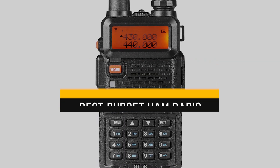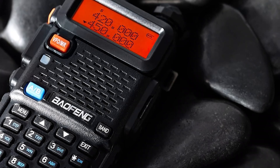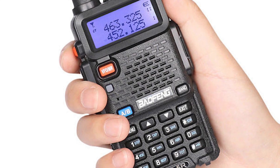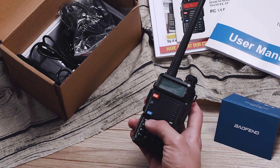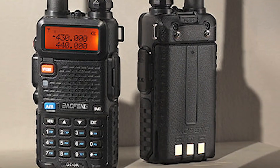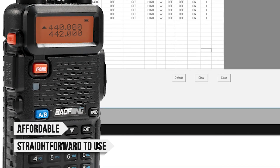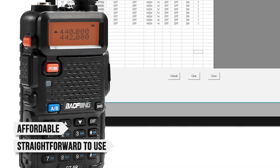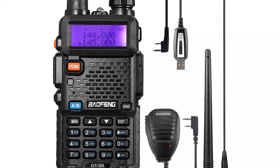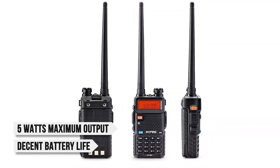For the best budget ham radio for beginners, we recommend the Baofeng GT5R. If you're brand new and don't want to spend a ton of money, this radio is your safest bet. Think of it as the upgraded FCC-friendly sibling of the famous UV5R. It is perfect for beginners because it's designed specifically to comply with FCC rules, meaning you won't accidentally break any regulations. It's still affordable and straightforward to use, especially if you follow the many UV5R tutorials available online. Performance-wise, it's nearly identical to the UV5R, offering 5 watts maximum output and a decent battery life with the included 1800 mAh battery.